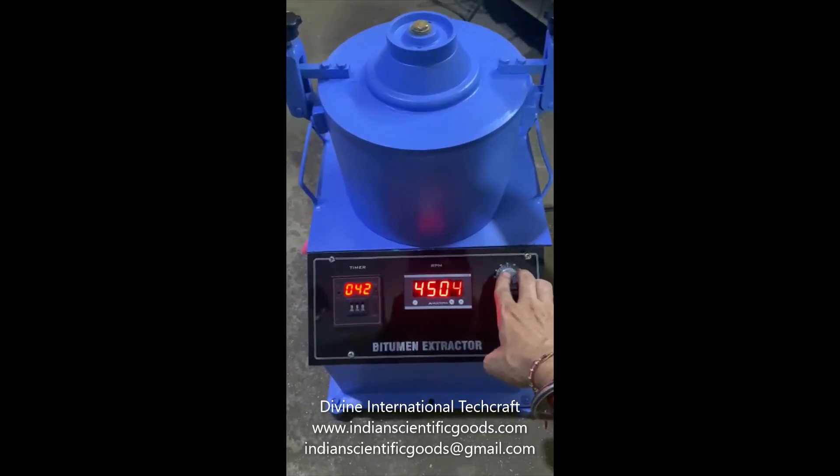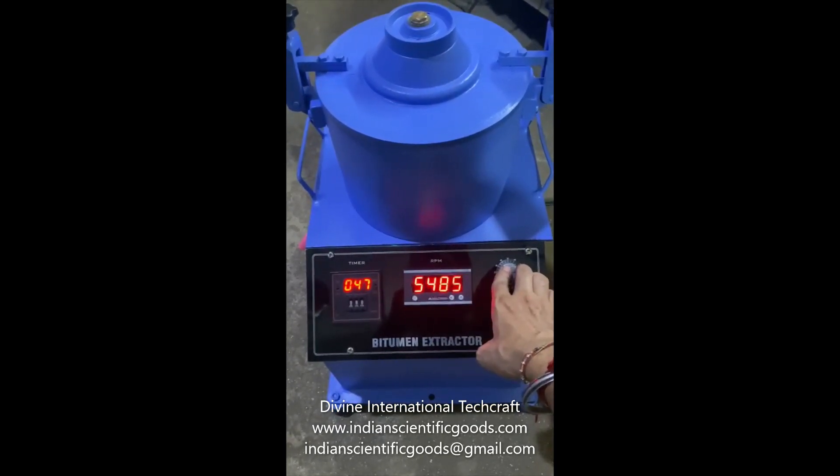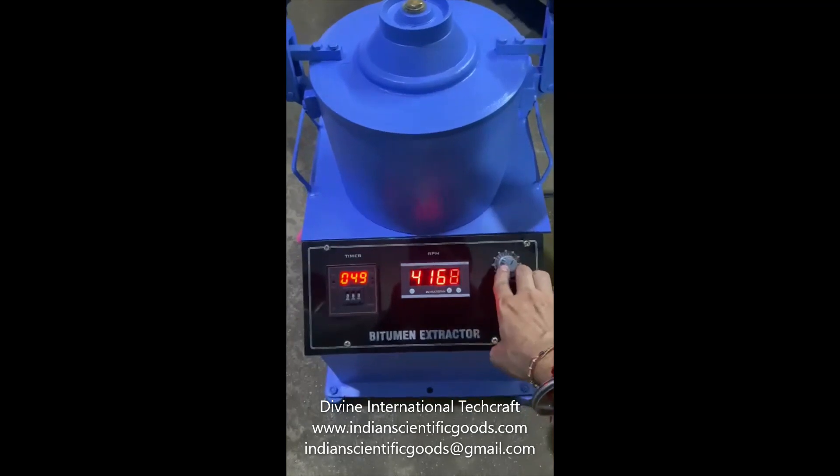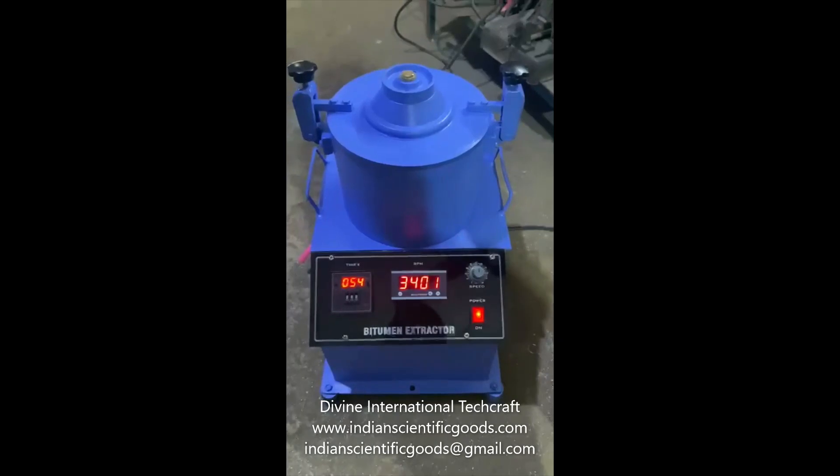A digital RPM meter displays the speed of rotation, and a digital cut-off timer is used to set the duration of operation. We wait for your enquiries and orders for this product. Thank you.